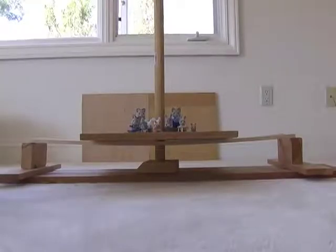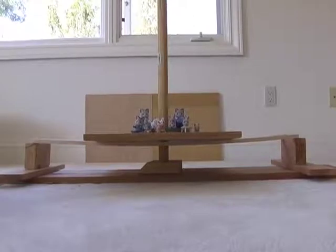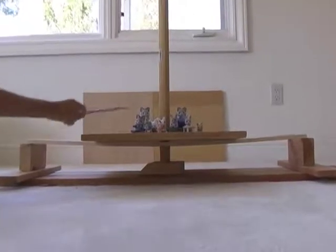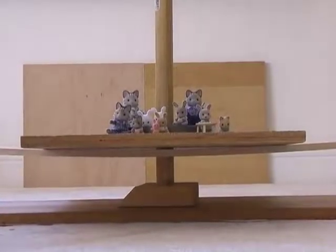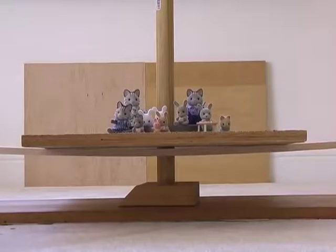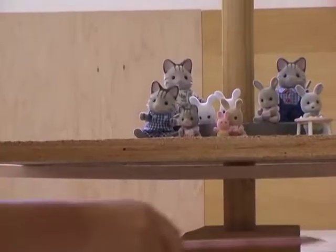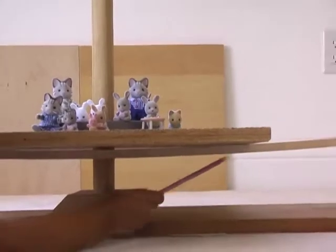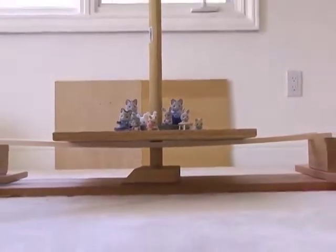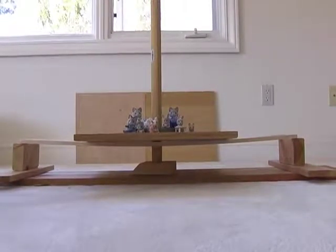A beam bridge is easily the oldest type of bridge around. It's simply a piece of wood that goes from one side of a valley to another. On our beam bridge, which is on our tester, you can see we have placed a pressure plate, a five-pound weight, and our family of animals. The pressure plate and the five-pound weight are causing the bridge to sag. When the bridge sags, the pressure plate only touches the bridge in two places. Unfortunately, the beam bridge uses wood inefficiently. A truss bridge can hold much more load with less wood.